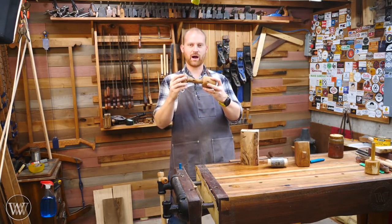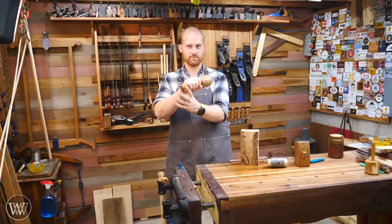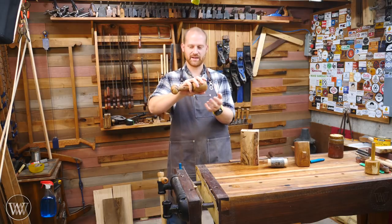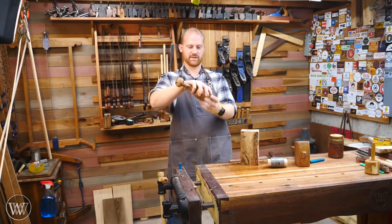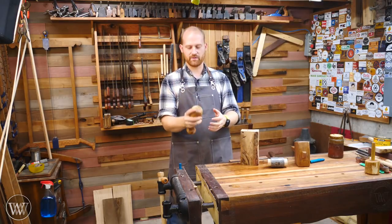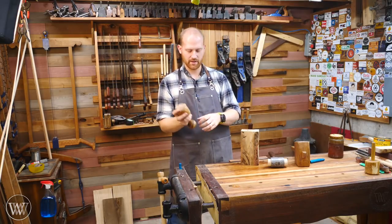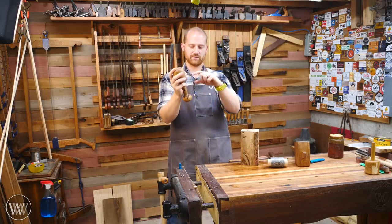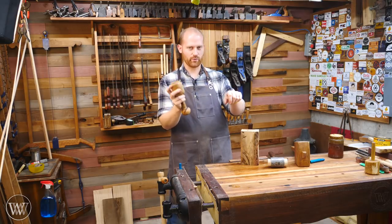Some people might be asking why this huge pommel on the end — and that is really for balance. Just like in a sword, you have a pommel on the end to balance out the rest of the blade, so you have this heavy weight right behind your hand. With a carving mallet, you actually grab the head itself, and this weight then distributes from your center of gravity. You have the same amount of force on this side and this side, so it actually feels better in the hand to have a little more weight at the back. It fits perfectly into the palm of the hand so you can actually be tapping right between your fingers.